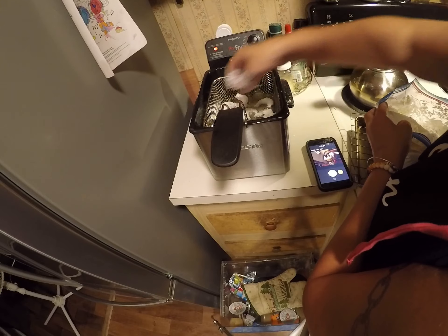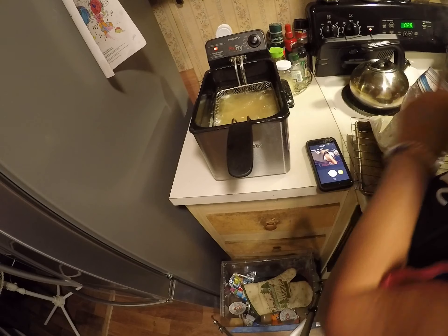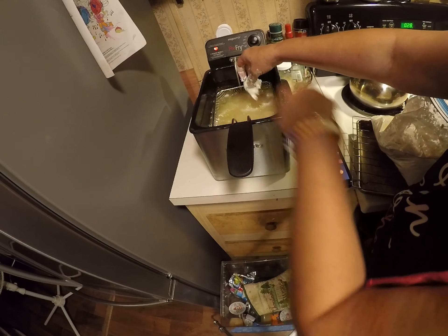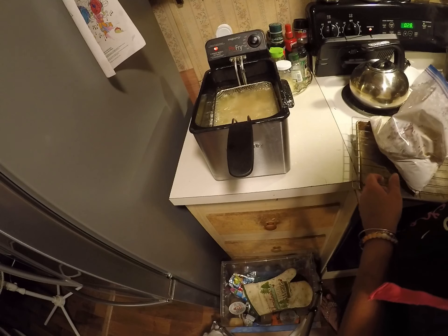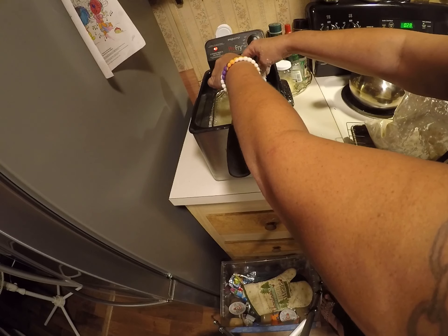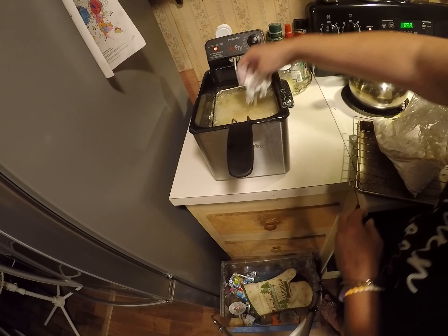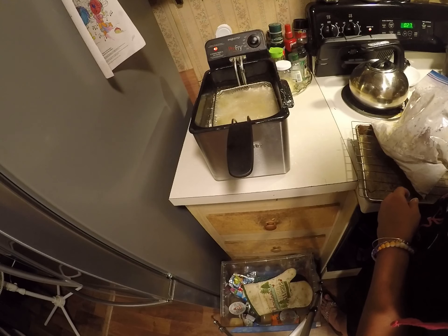And once I drop them into the grease you can start adding more — like right now, okay? Just make sure that you add one at a time. I might want to have a couple more, that's it.